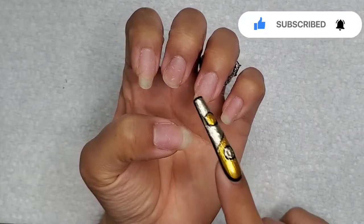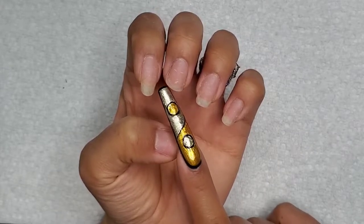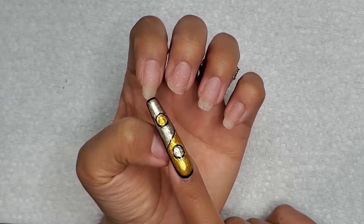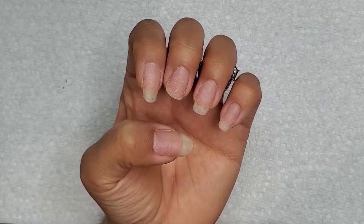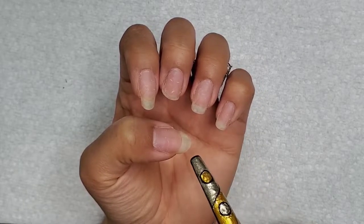So here are my natural nails and this is how long it's been. I was super impatient with removing the dip powder, and on my middle finger I accidentally just ripped it off, so it is now no longer even with the rest of these guys.